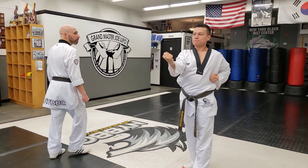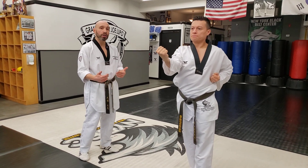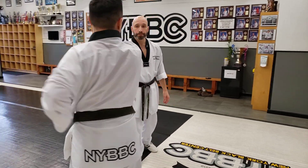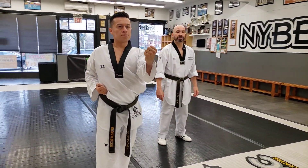From here, we're just going to twist to the other side. But a common mistake is, when I count, you guys end up switching your legs. You're just going to twist to the other side — 하나. We're going to go now to the back of the room, walking stance, low block — 하나.